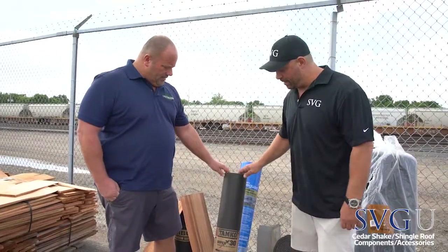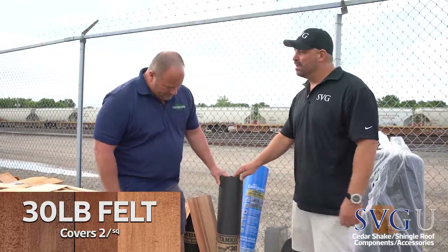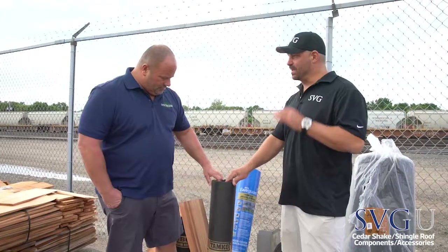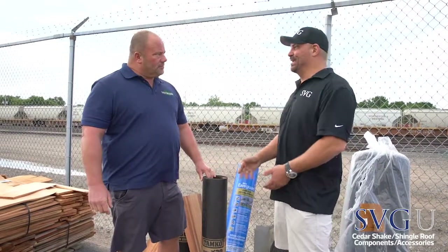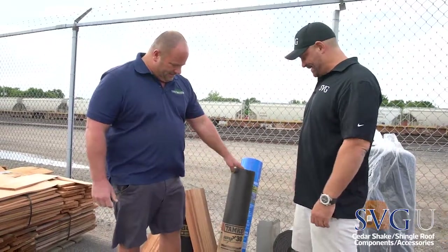This is 30-pound felt — covers two squares. Why are we using this instead of standard 15-pound felt? It's just twice as thick, because we've got a heavier roofing system on top. Wherever we put our 30-pound felt on top of that decking, we don't need to put it where the ice and water shield is — just a little overlap.